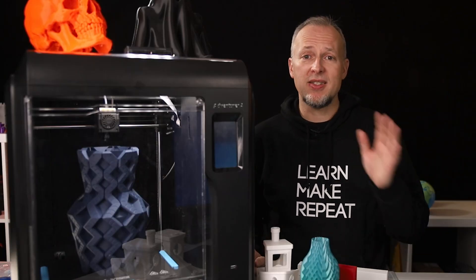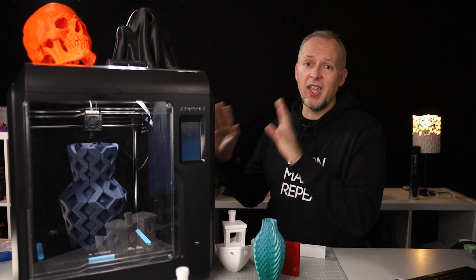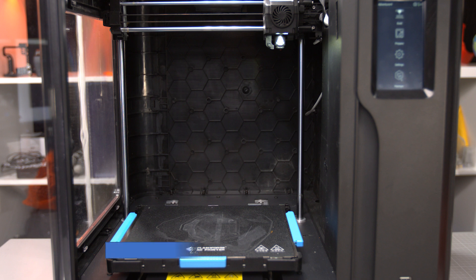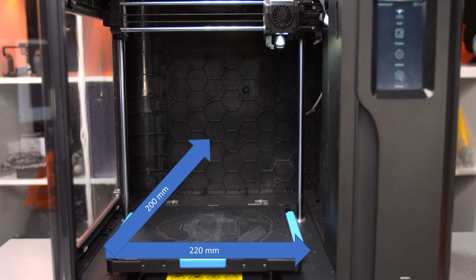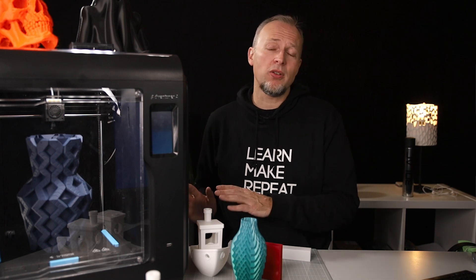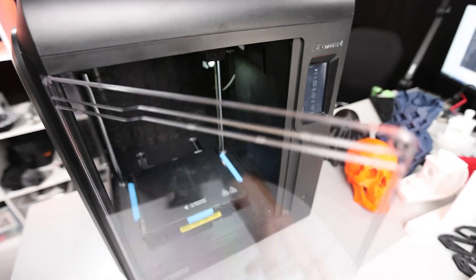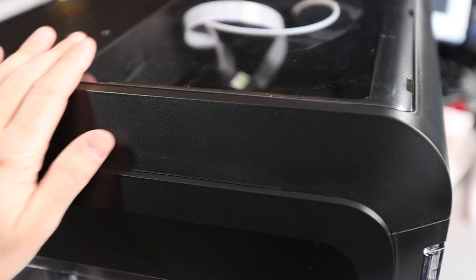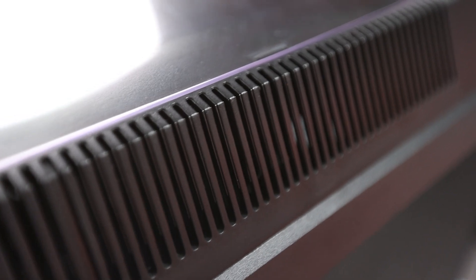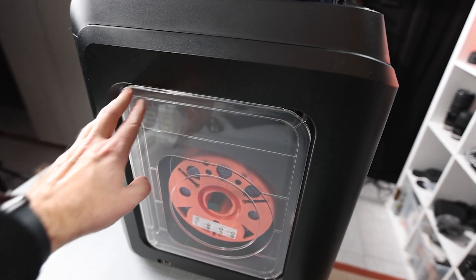Let's talk about the build quality and design changes over the Adventure 3. The most obvious thing is that this printer is much, much bigger. The print volume has grown to 220mm wide, 200mm deep, and 250mm of maximum height. This puts it right in the sweet spot for the average size of almost all printers sold nowadays, like the Ender models or the Prusa i3, but with the difference of having an enclosed printing area, which is handy for materials like ABS or ASA. The quality of the housing seems really good. All the parts are flush, the plastic seems quite rigid, and there are no sharp corners or edges on the outside. At the side, there is now a larger spool holder that can finally hold a 1kg spool — an improvement over the Adventure 3.